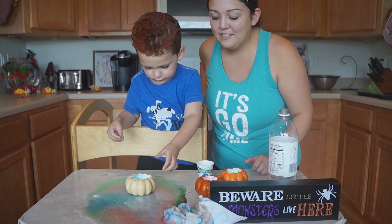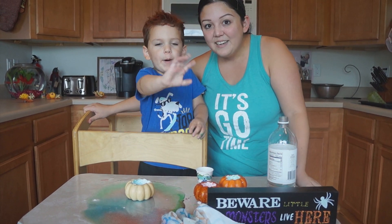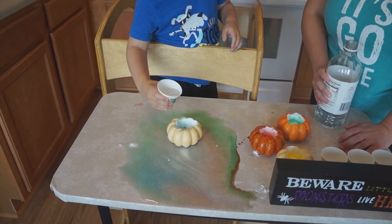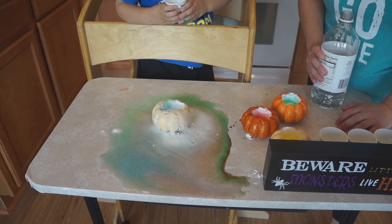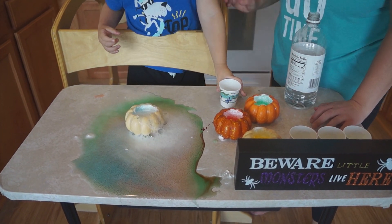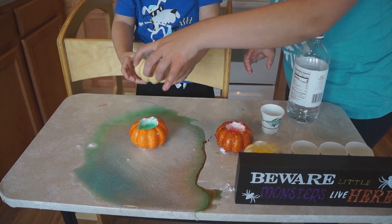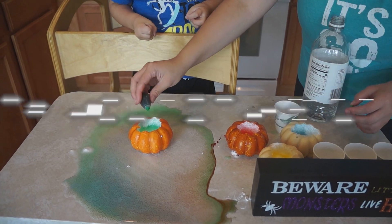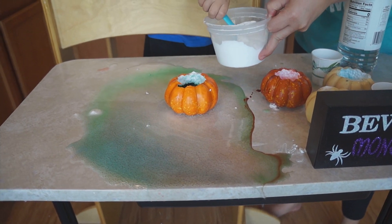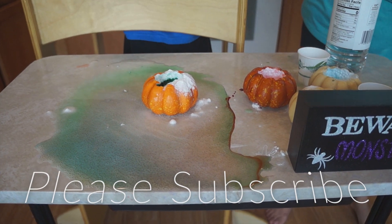I hope you guys enjoyed this pumpkin volcano activity and doing it with your kids at home. We're going to say bye! Bye bye!